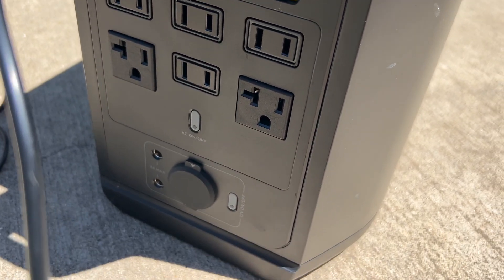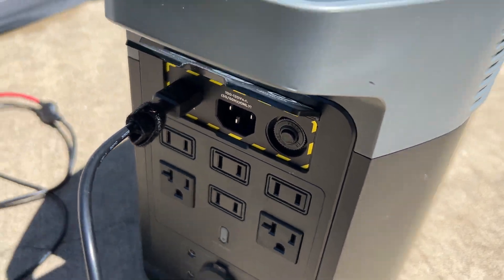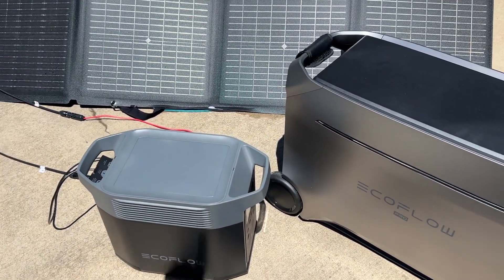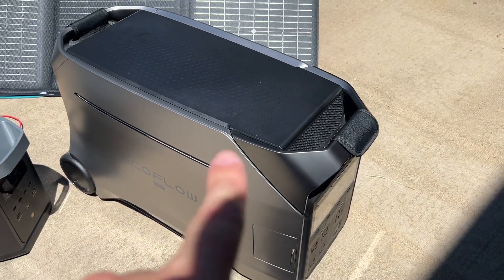You also have DC output down there as well. You can charge this up using your wall outlet, solar panels, or even your car.